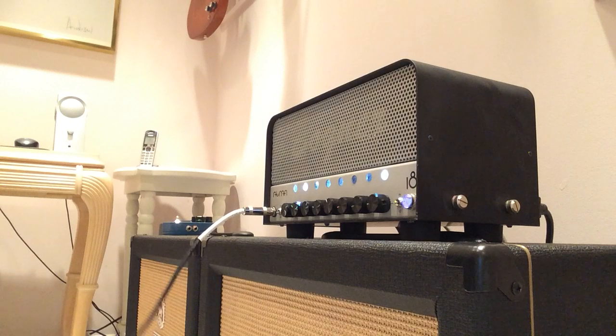We're going to test out my Bogner Atma to an Orange PPC-112 using the Gibson Les Paul Signature T.